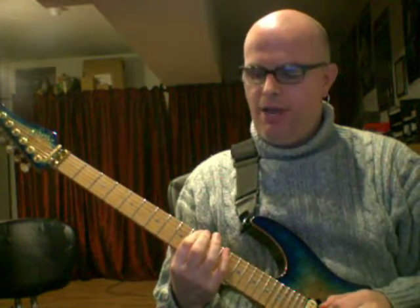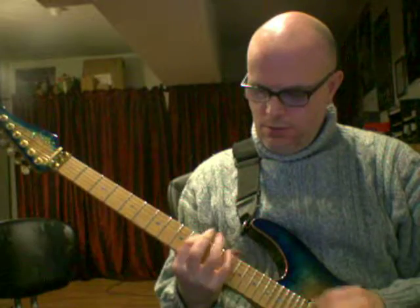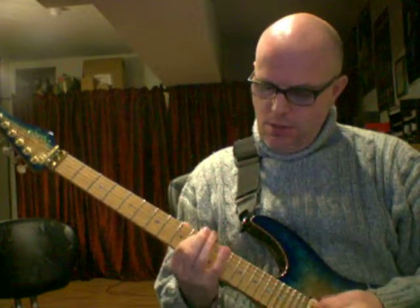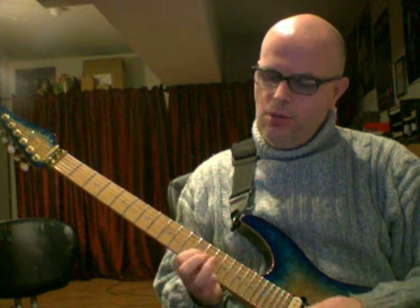Reviewing the fingerings covered in past lessons: for the D minor 7 arpeggio, the closest G7 chord from here will be the fingering from the fifth — D F G B D F G B D F. Then the closest C chord: D G B C E F — that's the C major 7 arpeggio.